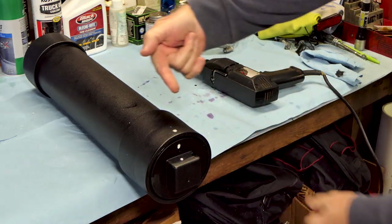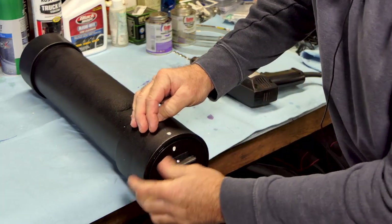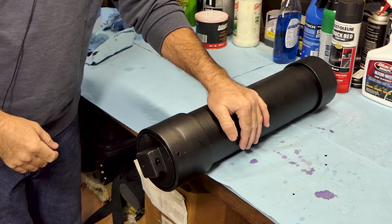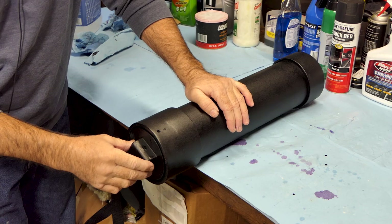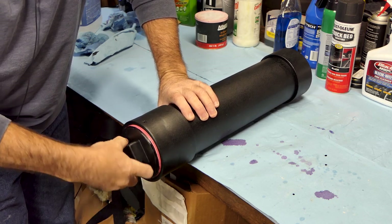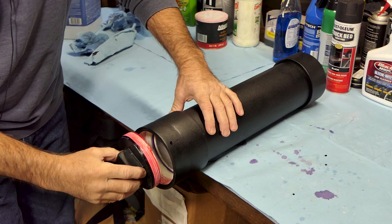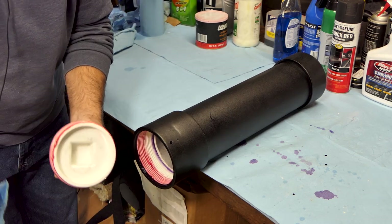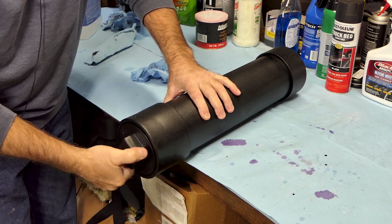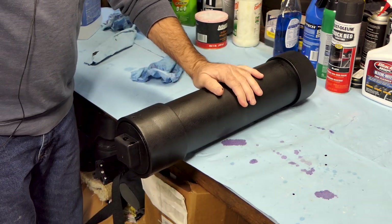Should be able to put a cotter pin through there, bend it over, and it'll be locked in. We'll touch this up with some black paint to make it look pretty again. We got our holes touched up with a little touch-up paint and it looks okay. I also put a little grease in the threads on the plug — that really makes it work smooth and will keep water from migrating up the threads. So that's that for the plug; we're ready to mount it up on the bike.